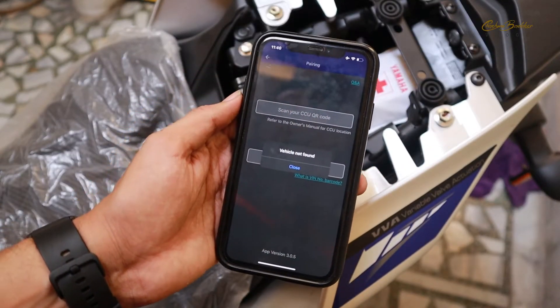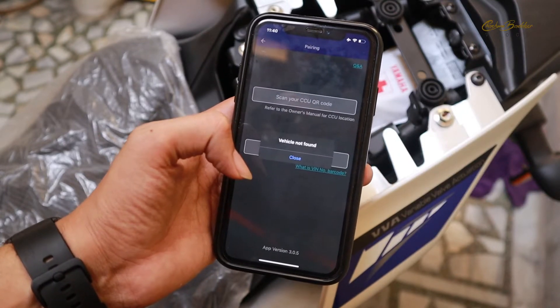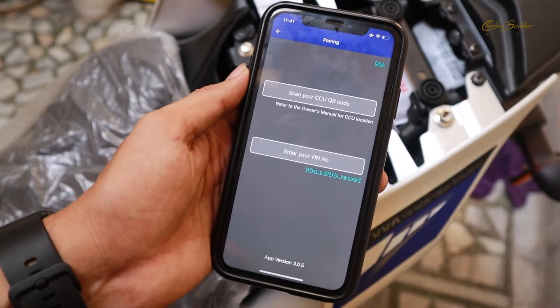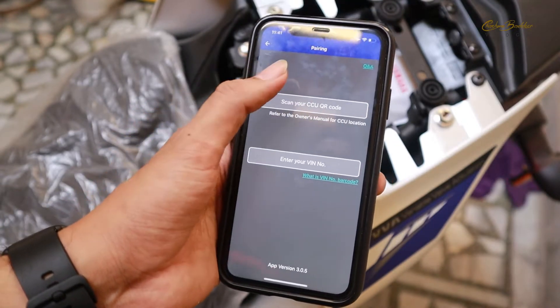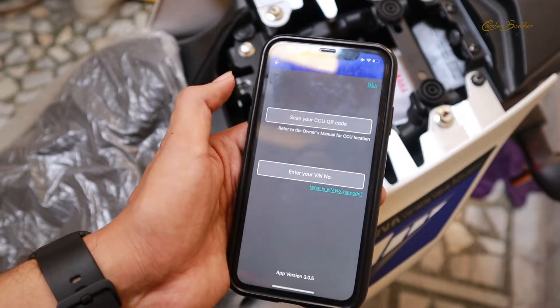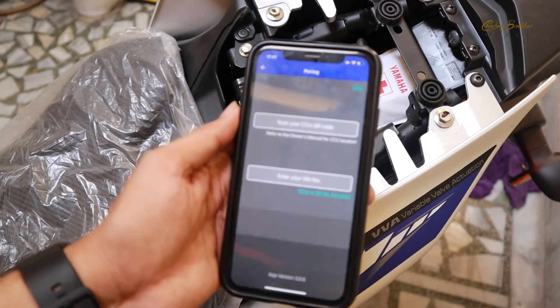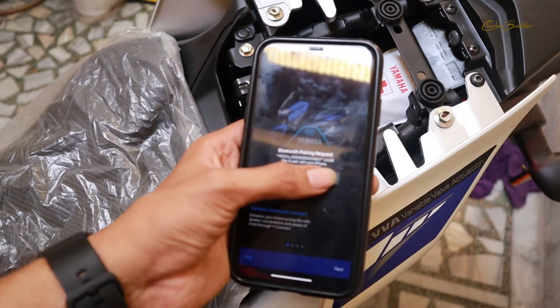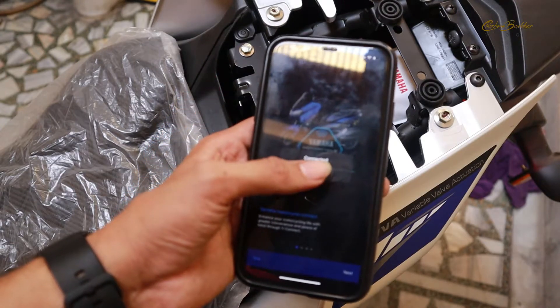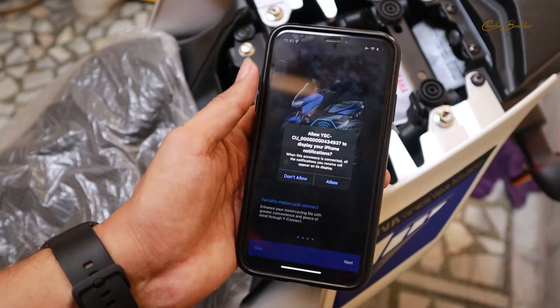It actually scanned the QR code very quickly. For the very first time, it says 'vehicle not found,' and I think I need to start my bike for that. What I have done is turned the ignition on but did not start the bike. Let's see if it connects. Just after I turned the ignition on, it actually connects.